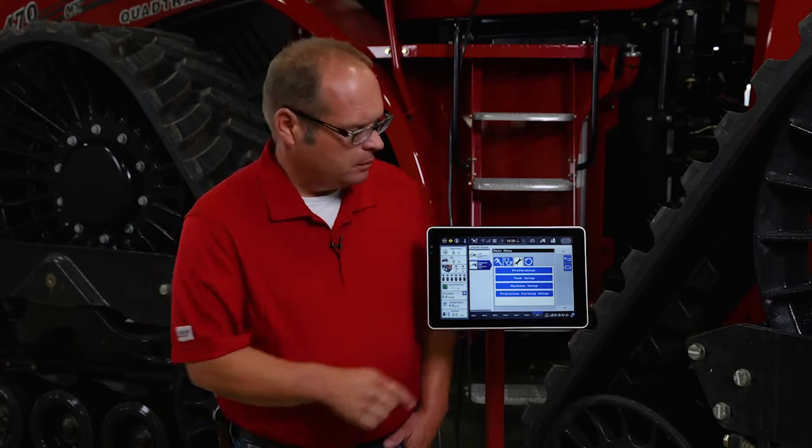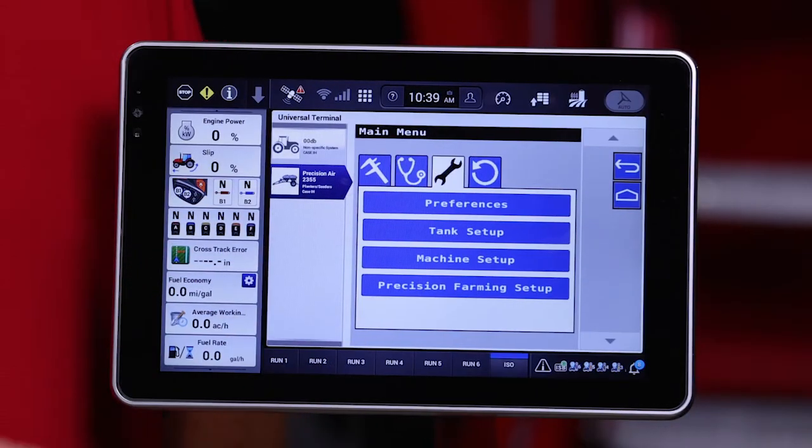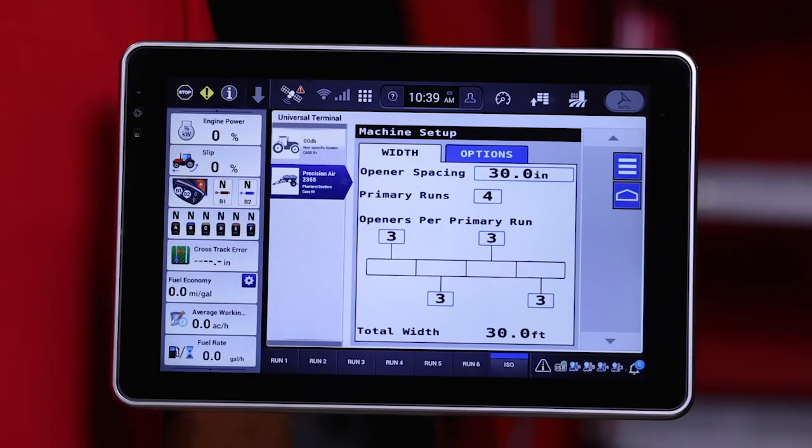From our setup tab, indicated by the gear wrench, we can select machine setup. The first tab that opens up is the width. We need to tell the aircart what area it's covering for it to meter the right product for that area.